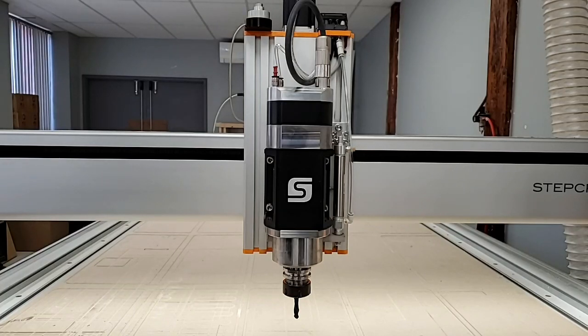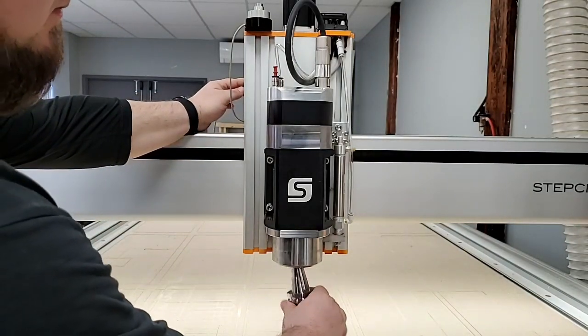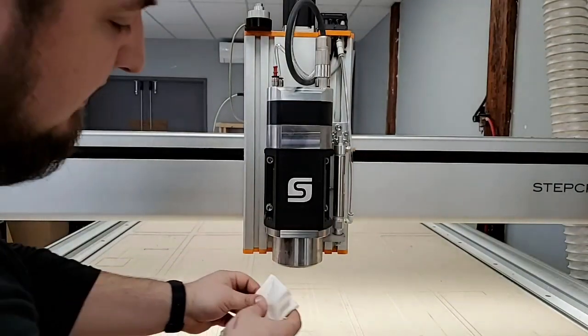Before running your machine, daily you should wipe down the inside spindle taper of your spindle. We can do this by releasing the tool holder and using a clean, dry rag with no oil to just wipe the inside taper.